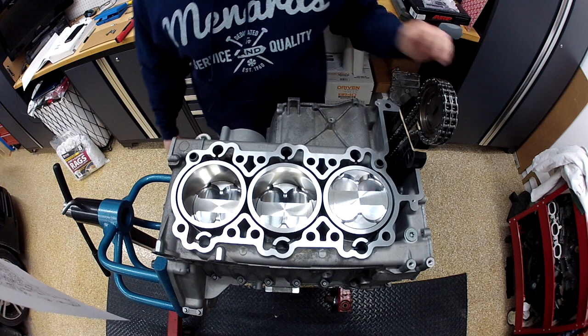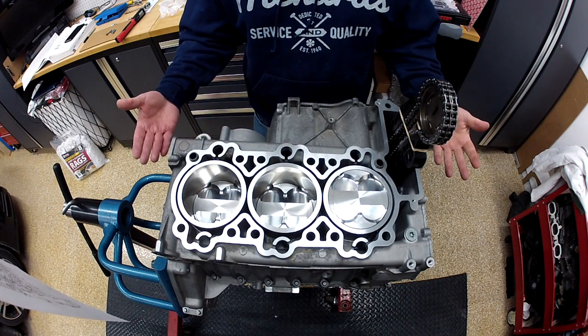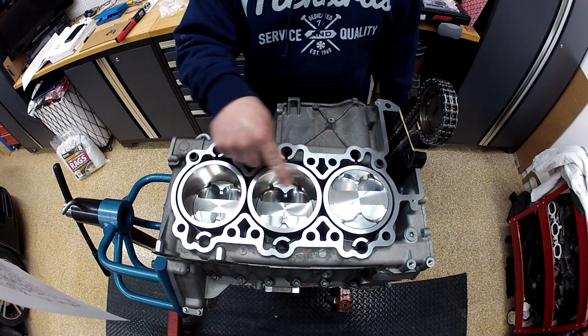Doug, 996 in KC. We have the M96 block that's been re-sleeved with Nikasil from Ellen Engineering.